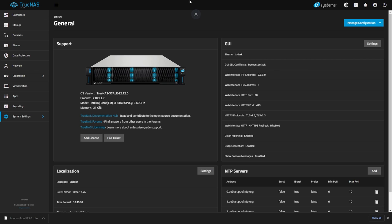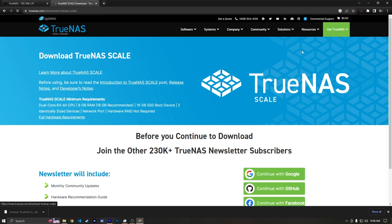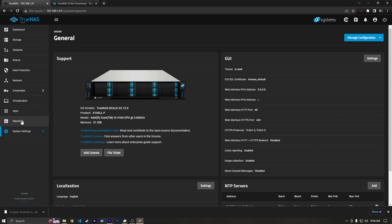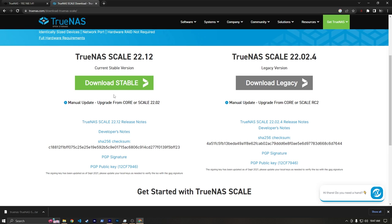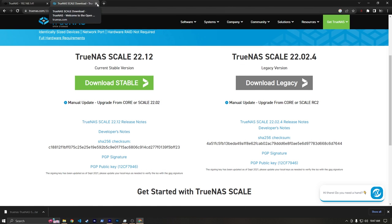I went to the TrueNAS download page and downloaded TrueNAS Scale stable 22.12, which is the version I already have on my server — you can verify that on the dashboard. I went ahead and copied the ISO over to my Ventoy flash drive, yes I do use Ventoy, so I have my TrueNAS Scale ISO there and I'm going to plug in an SSD off-camera.